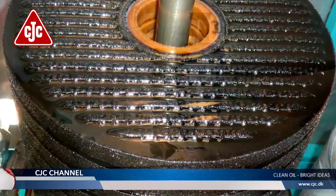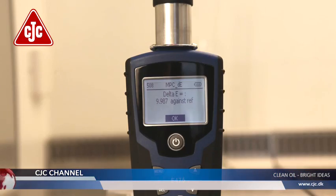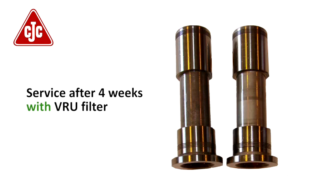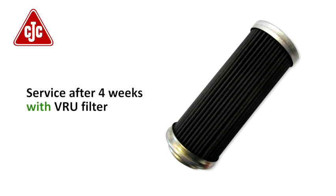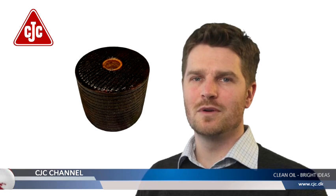The VRU functions as the new cold spot in the system where varnish will precipitate out in the inserts instead of the hydraulic valves, inline filters, bearings, or elsewhere in the turbine where varnish can cause severe problems. These photos show how varnish is retained by the VRU — the results speak for themselves: the new versus used VRU insert, with no more varnish on critical turbine components.